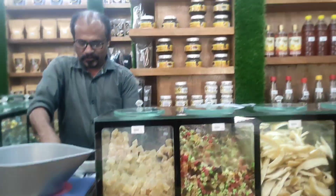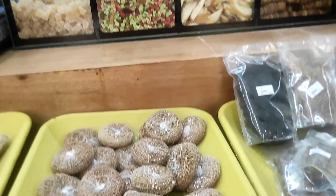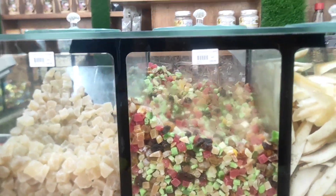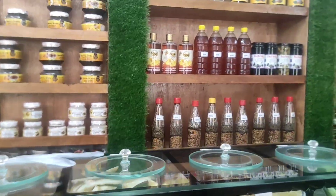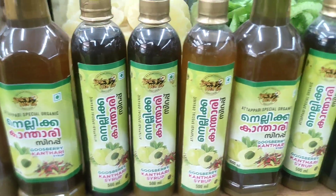Next, there are dry fruits and vegetables.